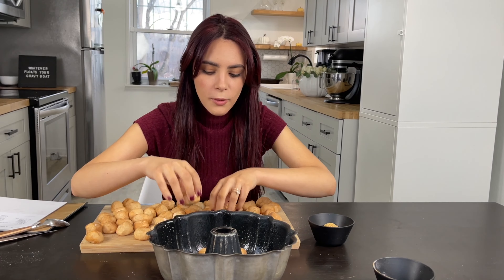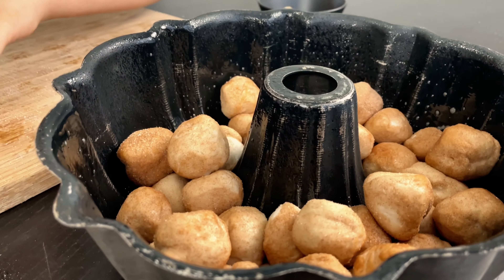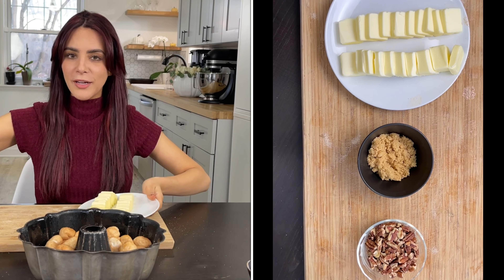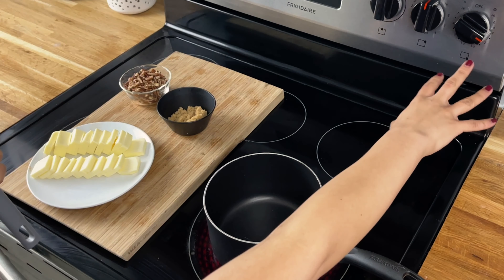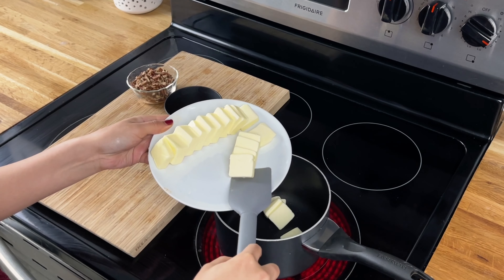So the next thing we're gonna do is spray our Bundt pan with this olive oil so the little monkey balls don't get stuck. Now that she's all ready to go, we're just gonna drop in our little balls. There's no real rhyme or reason to this — you're just gonna make sure that they're not all too clumped up together. And the last ones are in. So the next thing we're gonna do is head over to the stove.